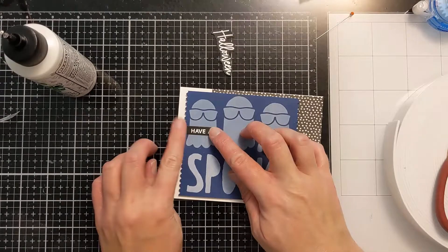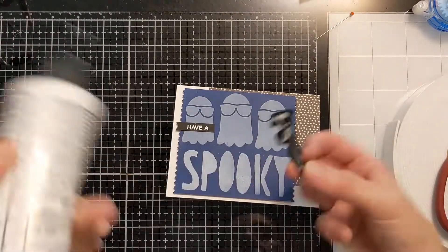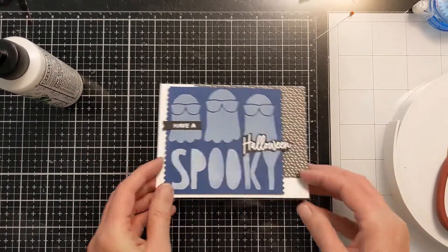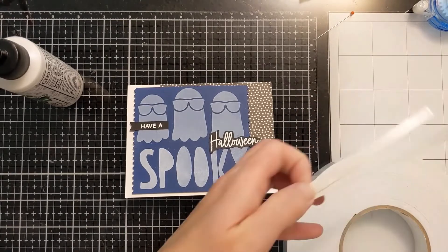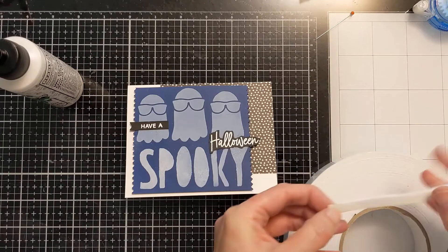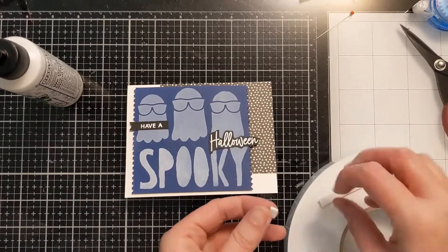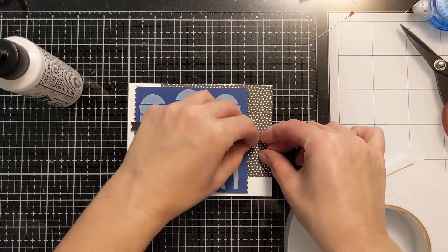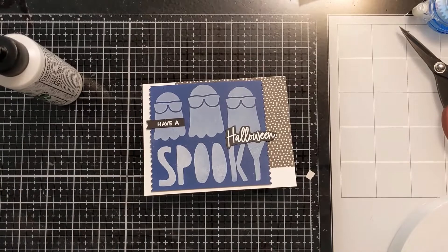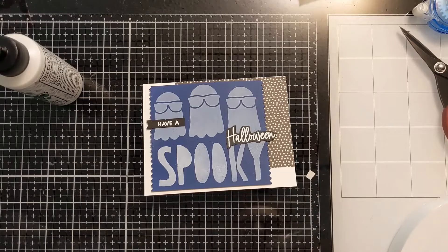I'm using some liquid glue here to lay down this little banner that says 'Have A,' and I'm deliberately kicking it off the side — I like that it's kind of overhanging the edge. Then I do the same thing with 'Halloween' and have it overhang the other side of the blue panel. I want to support that end, so I'm taking a little snippet of foam tape and supporting it underneath so that it doesn't get crushed in the mail, nestling it in under there to really support that overhang.